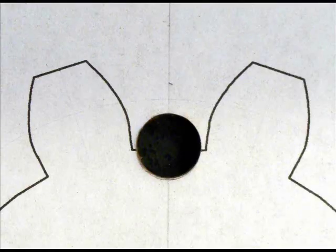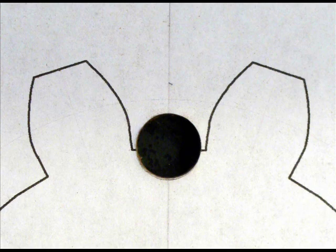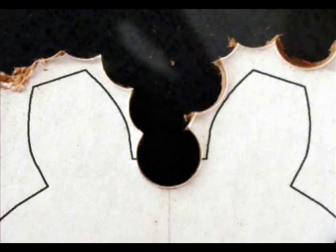Drill a hole at the base of the two teeth that will be used for clearance when the gears mesh. I didn't have a perfect size drill bit so I drilled a tad smaller — I'll adjust the contour later. You can remove most of the waste material with the same bit.